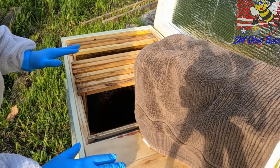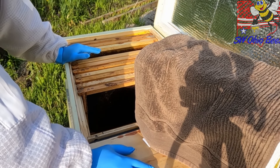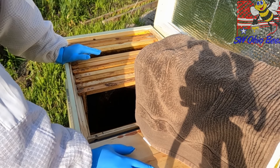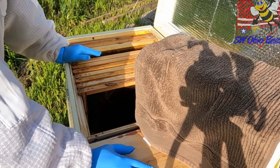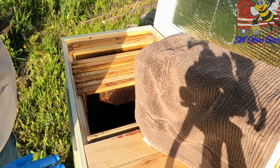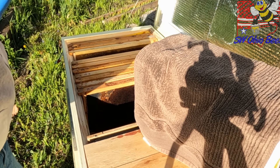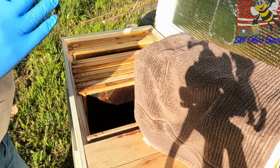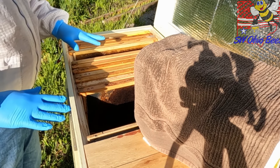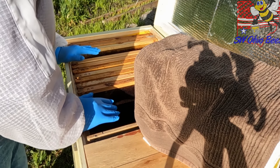As you recall, I had a split in this horizontal hive. They didn't have any brood that had emerged yet — a lot of eggs, a lot of brood. I moved them to another hive since they really weren't established in this box yet. So this is what I had wanted to do: deploy a package in this horizontal hive.